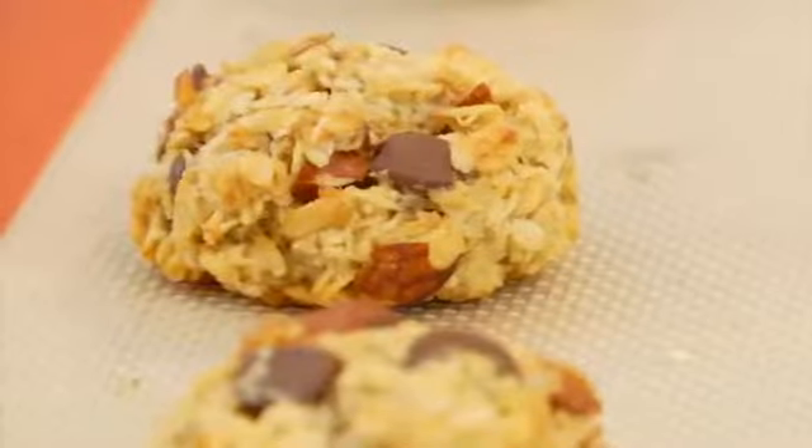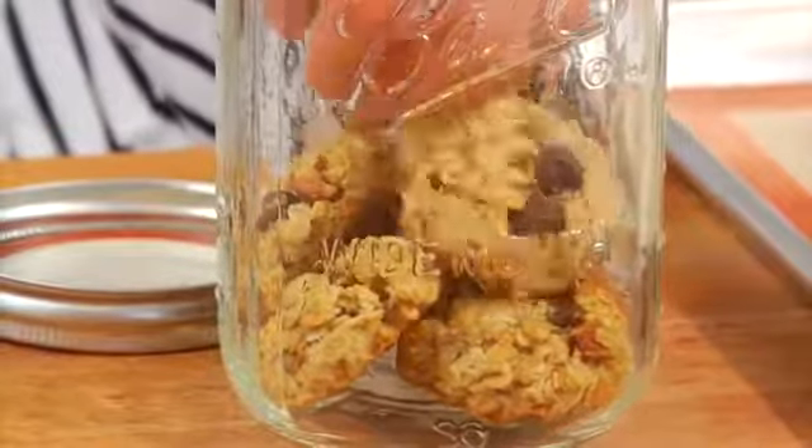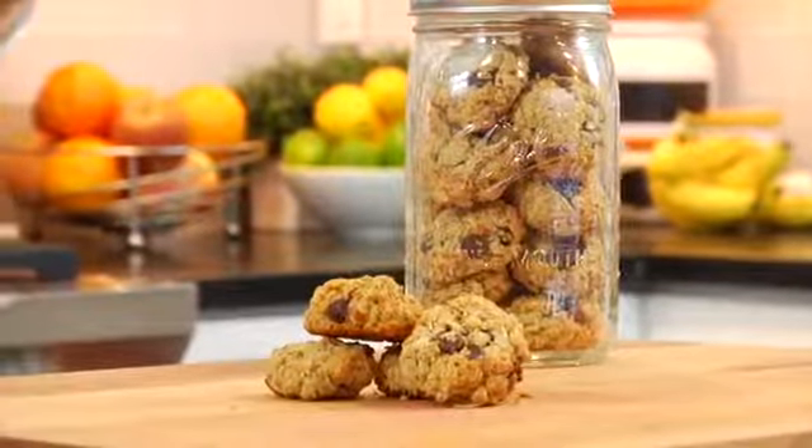Once all of your cookies have completely cooled, you're ready to transfer them into an airtight container. I love using these really tall mason jars because they're pretty, but you can use anything you've got.